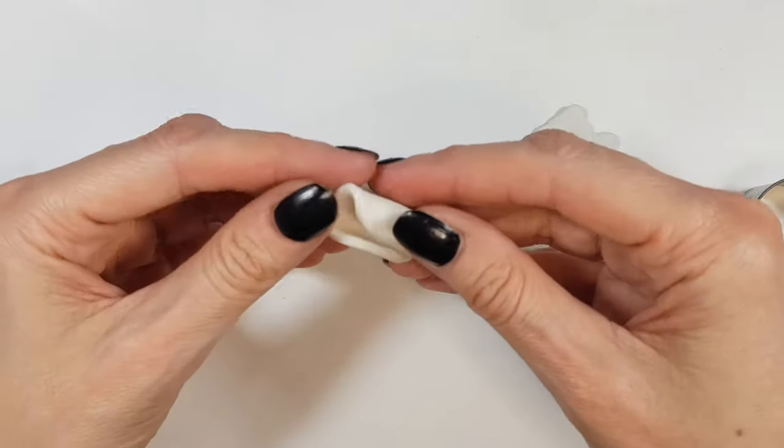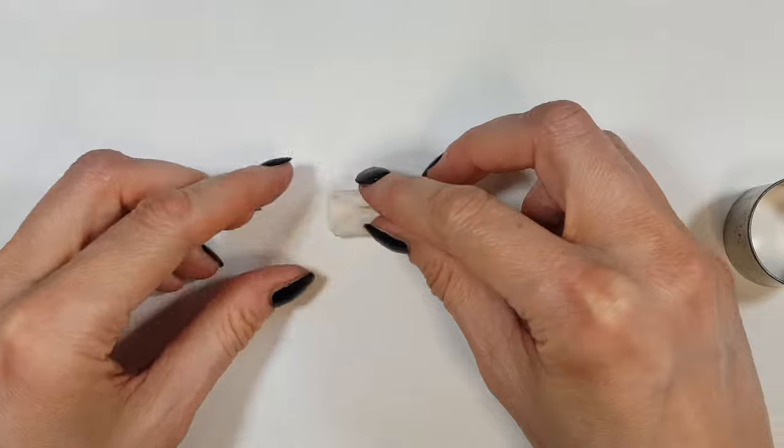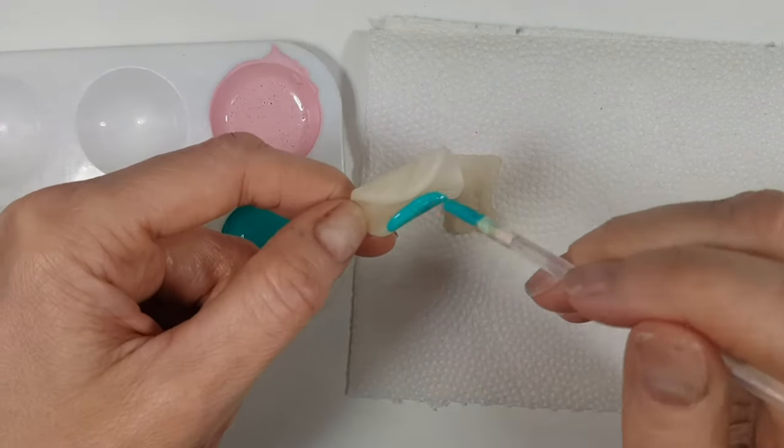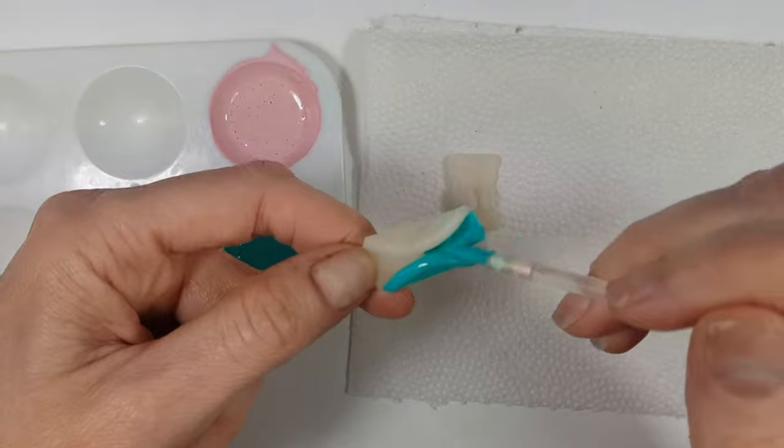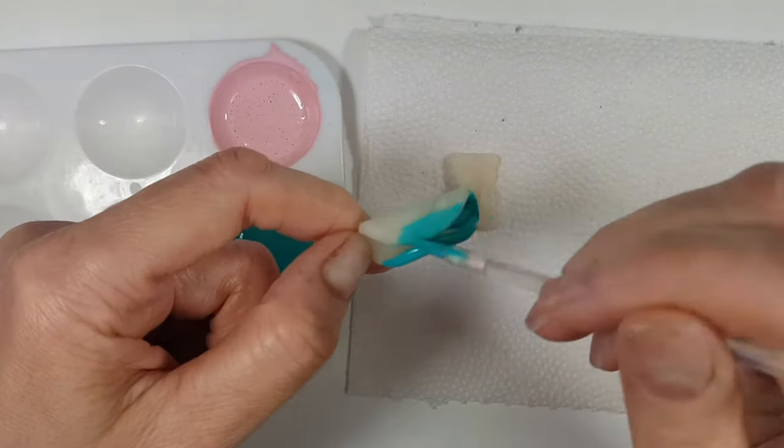Just make sure that both ends of your clay don't stick together because you need the gap open for your cable. The more open you make it, the easier it's going to be for your cable to go in and out. Then I'm going to let it harden — I'm going to let it air dry. But if you're working with polymer clay, you just have to bake it.